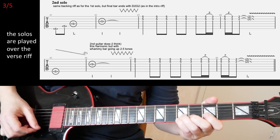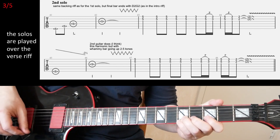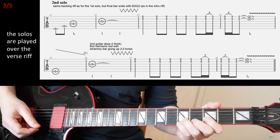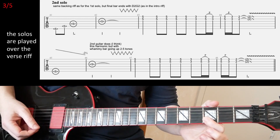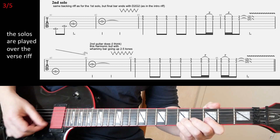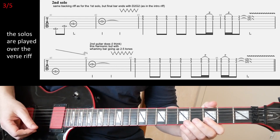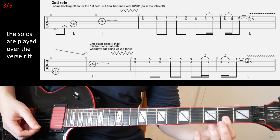In the third bar, you start on the fifth fret on B and E — one quarter note — and then eighth notes on the same notes, four times. And then another eighth note but on the third fret now, on the same string set. And then quick pull-offs from fifth to third frets on the same string set, twice.